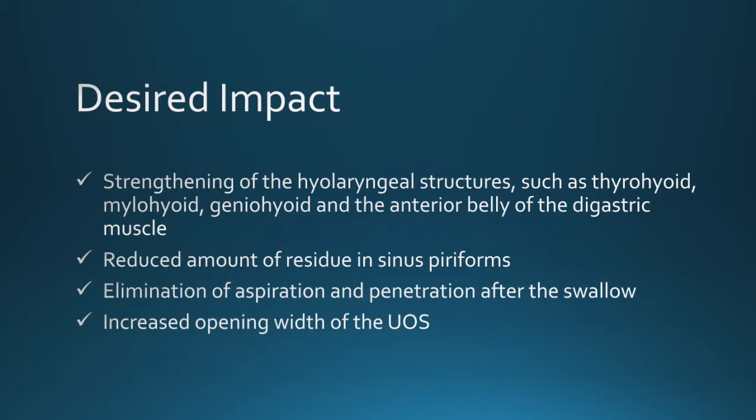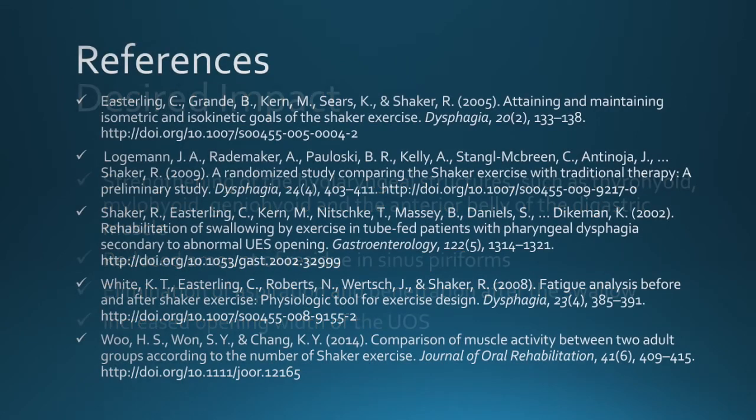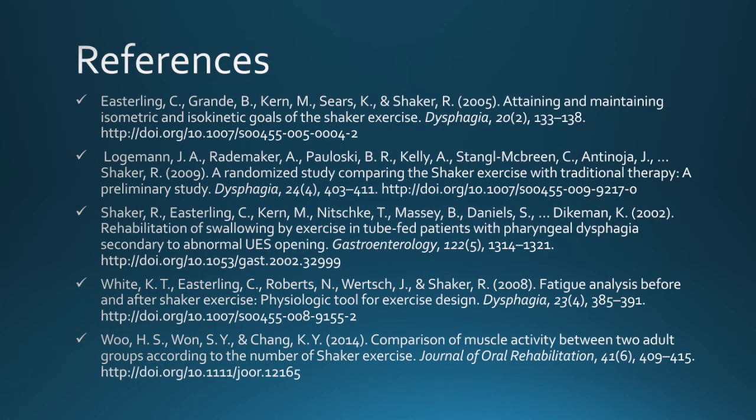The desired impact of the Shaker exercise is to strengthen the thyrohyoid, the mylohyoid, the geniohyoid, and the anterior belly of the digastric muscle. Additional benefits include reducing residue in the pyriform sinuses, eliminating aspiration and penetration after the swallow, and increasing the opening width of the upper esophageal sphincter.